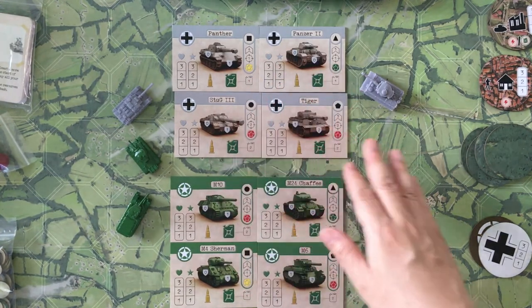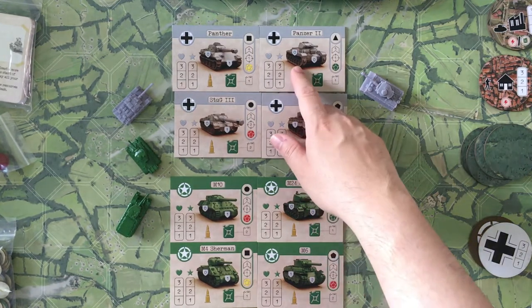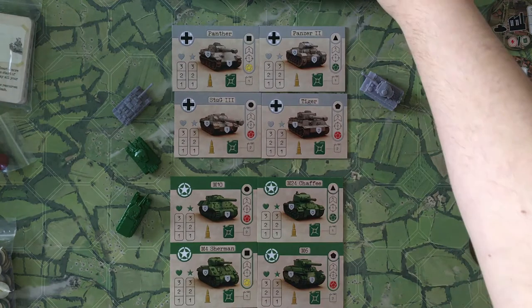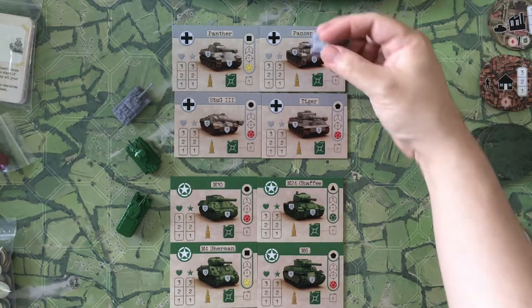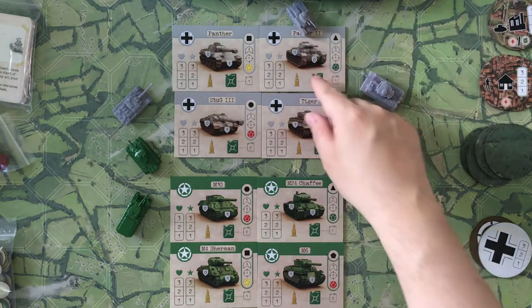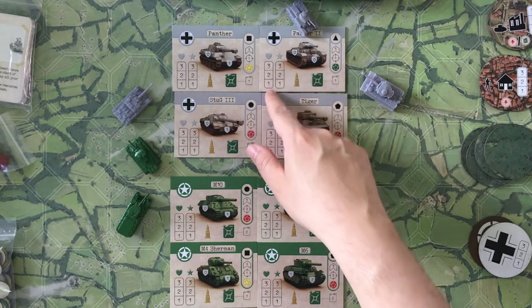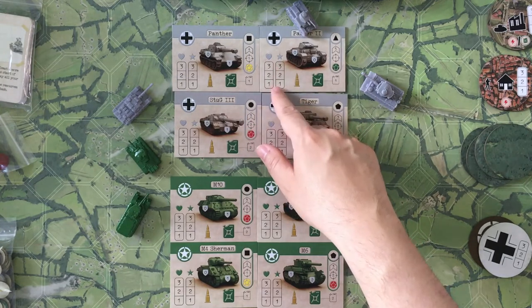On the cards I'm going to cover what the different components are. You can see a picture of the tank — here's the little Panzer II. These cards talk about the different armor values depending on whether you shoot it in the front or the side, and this is going to be the health on the side.